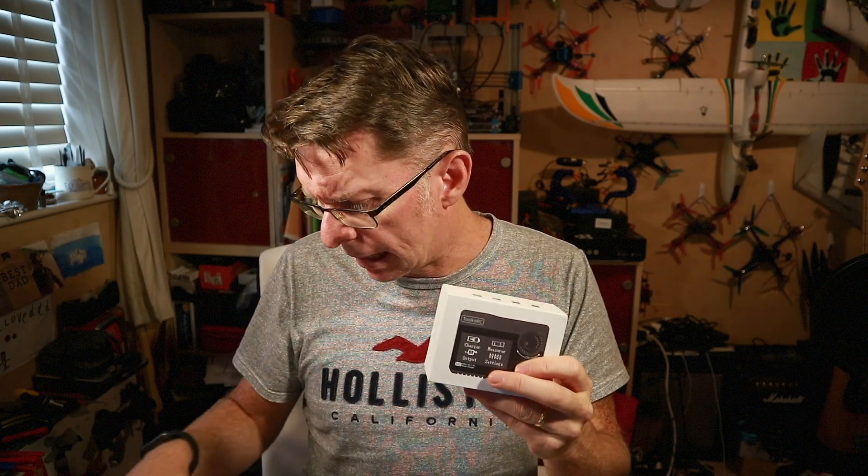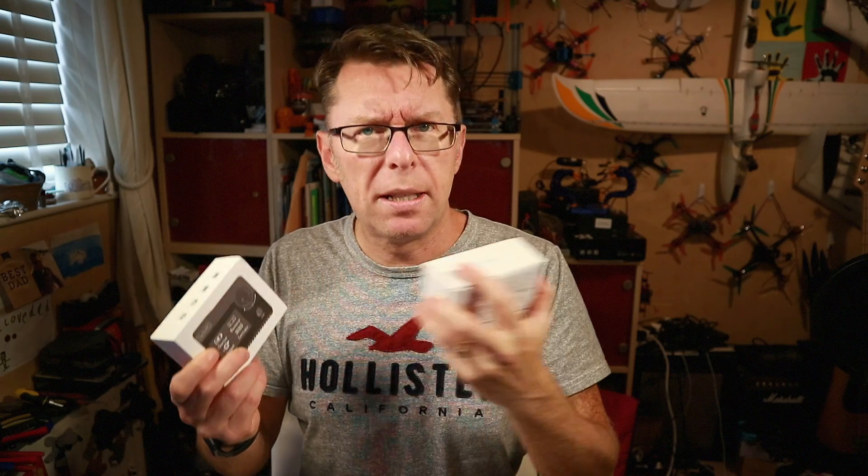You may recognize the name ToolkitRC — I've reviewed their stuff before. This was the M8, a multifunctional charger with a mono display. Then we have the M6, which is a smaller, slightly less powerful charger with a colour display. This new one is called the M8S, which is very much like the M8 with the rotary button and the same sort of power settings, but it's now got a colour display.